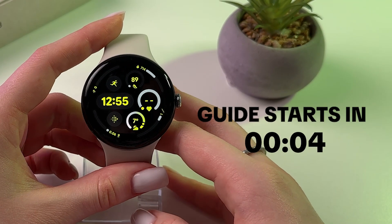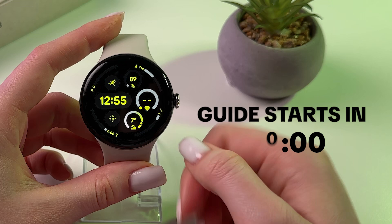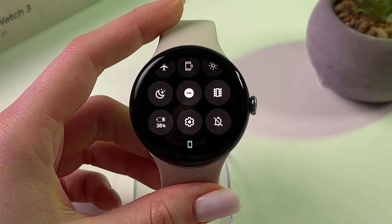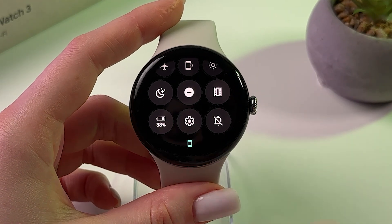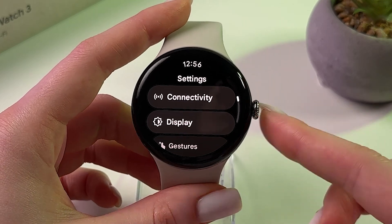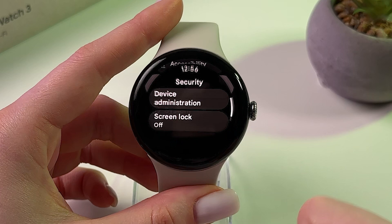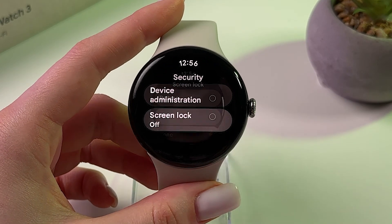Hi! To enable and disable screen lock on Google Pixel Watch 3, first you need to swipe down from the watch face and then tap on settings. Here we need to rotate the crown to find the tab named security and then simply pick screen lock.